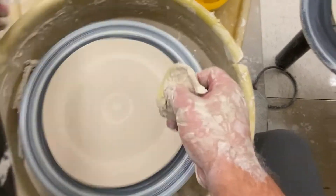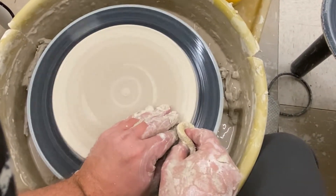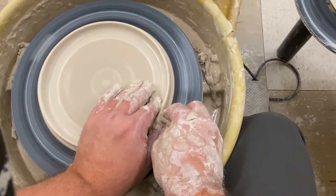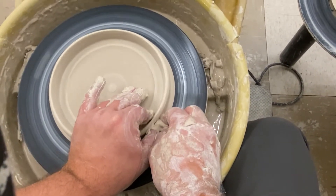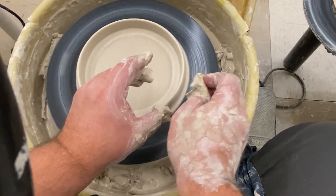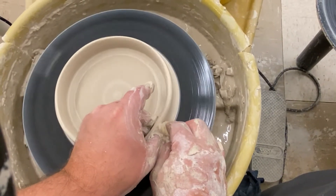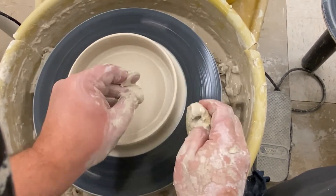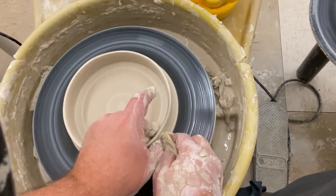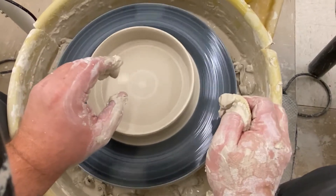Now that it's smooth, I'm going to take my sponge and push against the edge of the clay, forcing it so it has nowhere to go but back in and up. I'm going to take that little lip that's formed, slow down my wheel, and pull up that little lip. What I'm making here is the edge — the rim of the plate. I'm just going to pull that three times so I get a nice rim.